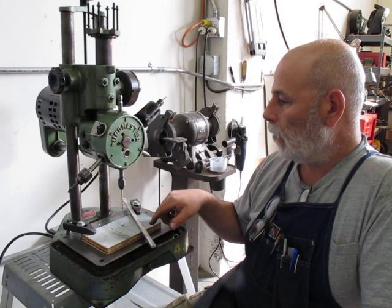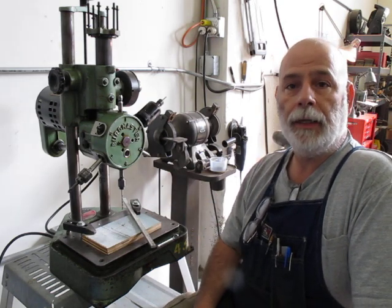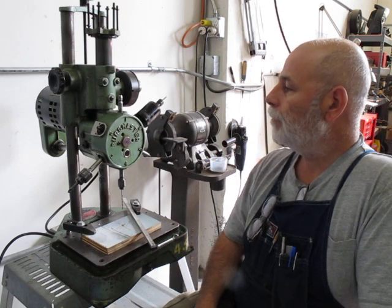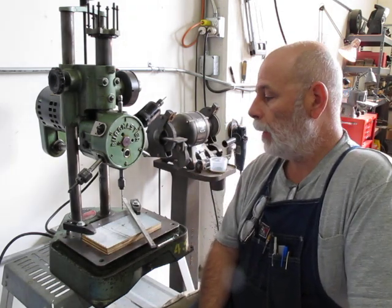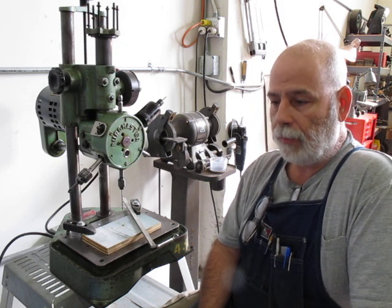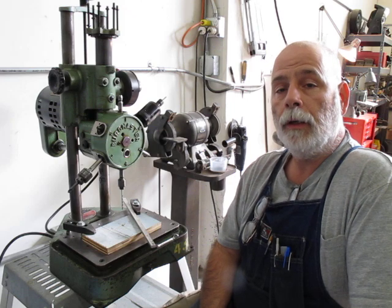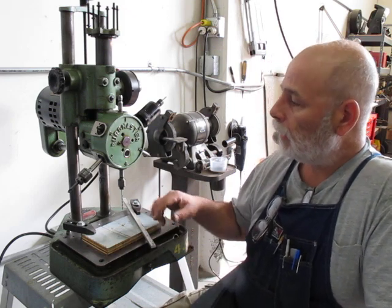And I'll do a little drill, tap, and chamfer sequence so you can get the idea how it works. I picked this up at an estate sale. It was kind of off in the corner and they wanted too much for it, so I came back the next day and made them an offer and they took it.